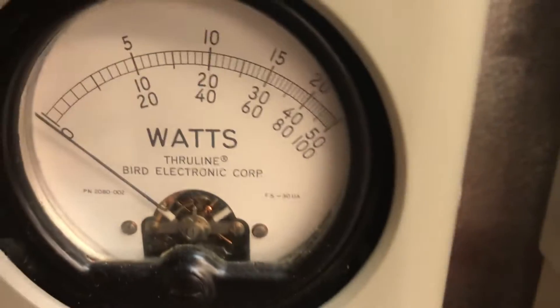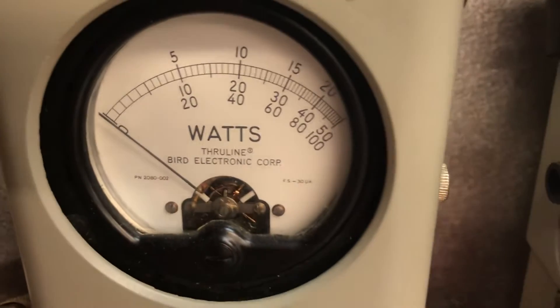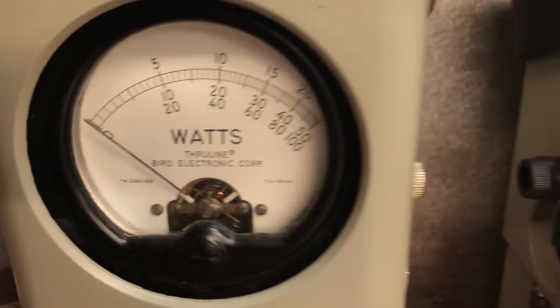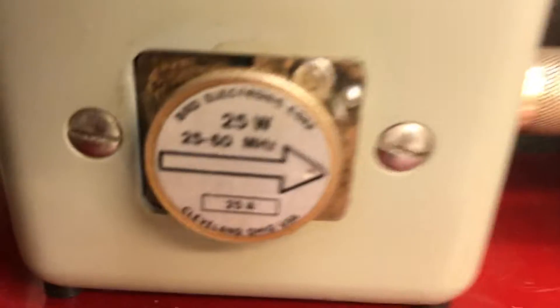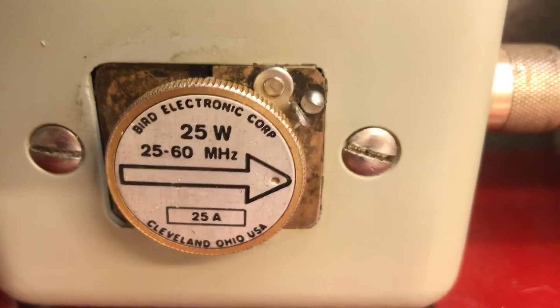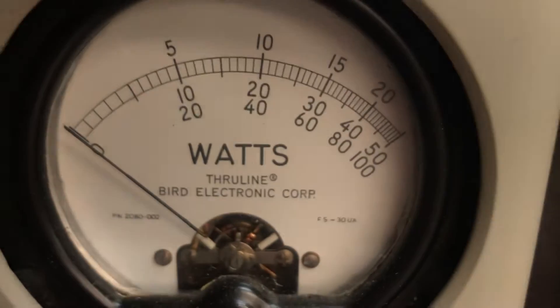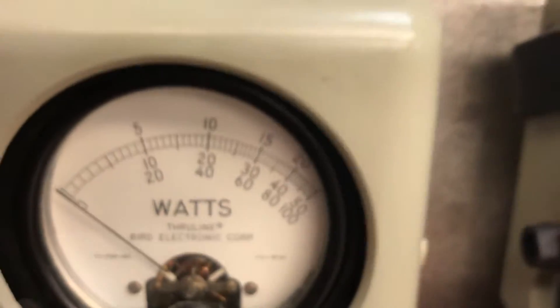When I told y'all that the 8-pill was 8 watts dead key, it was actually 4 watts going in. That's why I say never worry about the dead key going in — always look at the dead key going out. I was reading that 25-watt slug as a 50 in my last video. I deleted it. So I was actually doing 4 watts to produce 200-watt carrier.